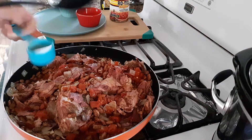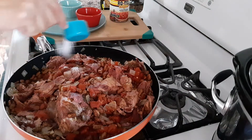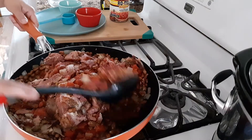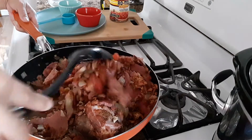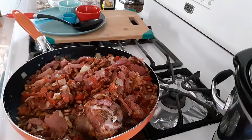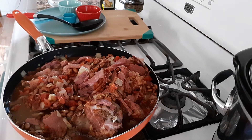Not to forget the salt. I have a spoon of salt. Then I am going to add water.